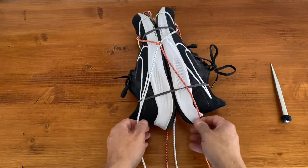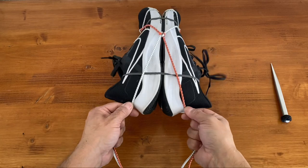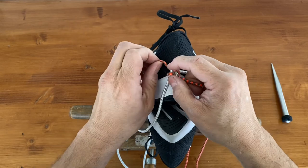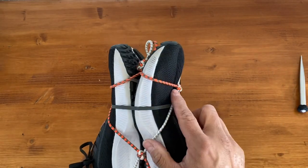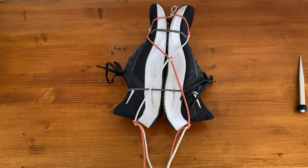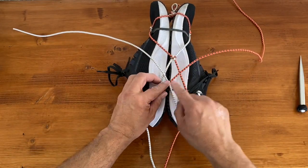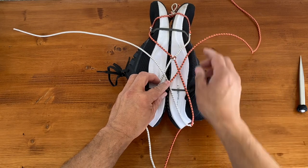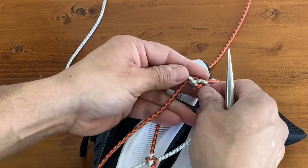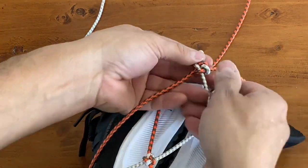Next we're going to tie another knot, this time at the heel of the shoe — the same thing: two four-strand knots on either heel using opposing strands. We have our toes tied, our centers, and then our heels. Now we'll take our strands from down below, cross them up here, do another four-strand knot, and then tie them off at the top. The marlin spike definitely comes in handy here because this cord likes to jam on itself, and it makes it a lot easier to adjust when you can get underneath the strands.